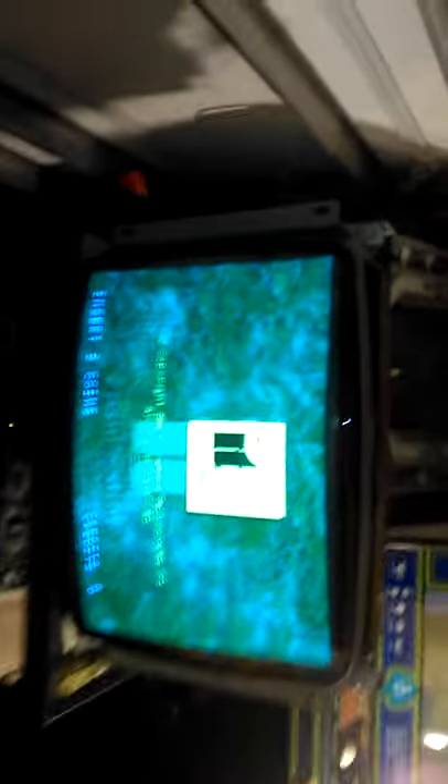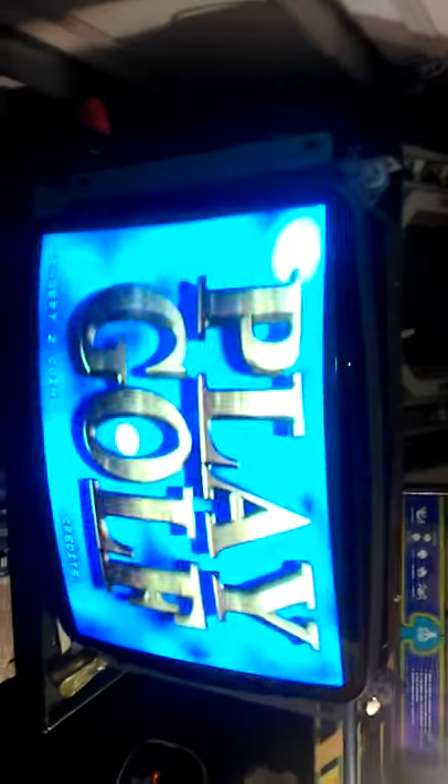Hey, this is Paul. This is a repair for DZA on Colorless Video Games. This is the K4900 I repaired.